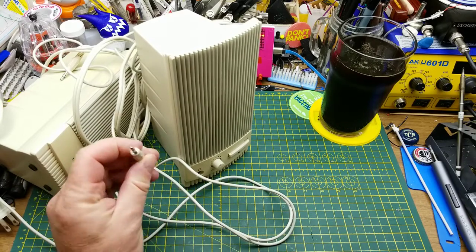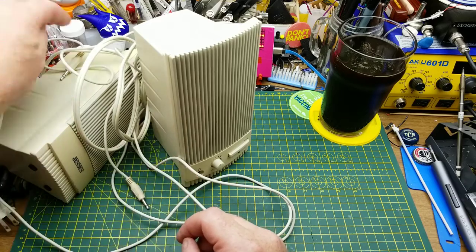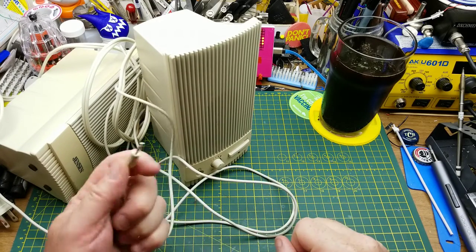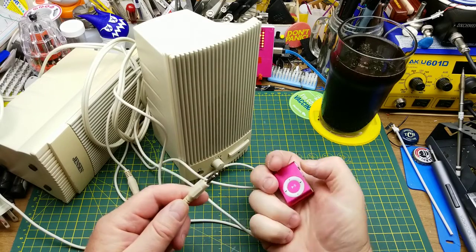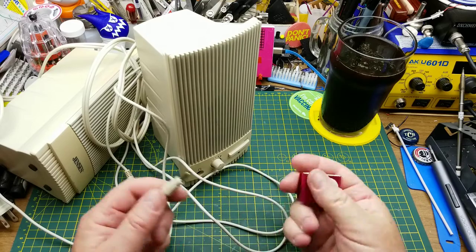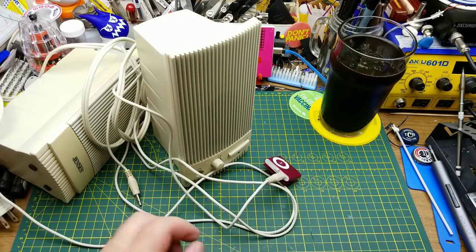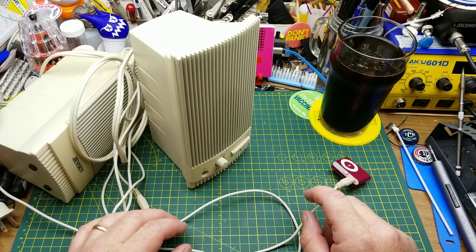Since most modern phones don't have a 3.5 millimeter jack on them anymore, I'm not going to use this — although I suppose I could use it with an MP3 player, and actually that's probably a good way to test to make sure this thing works. But ultimately I think I'm going to use something else.